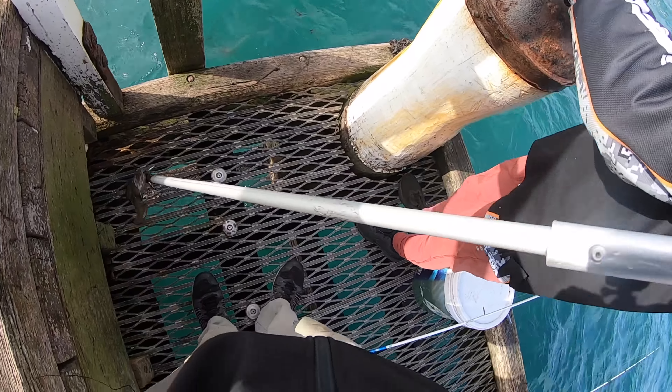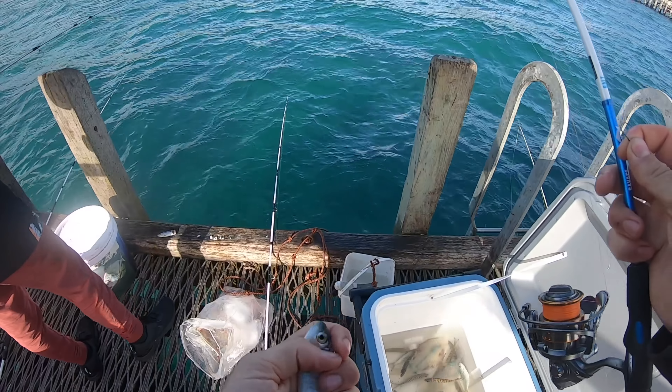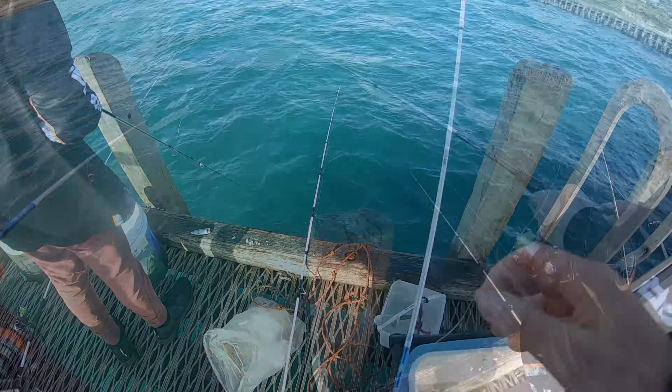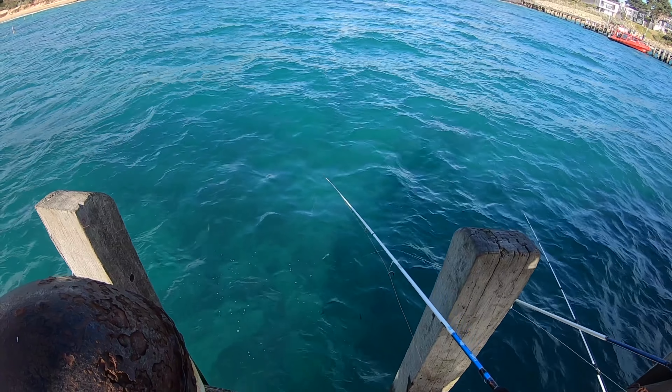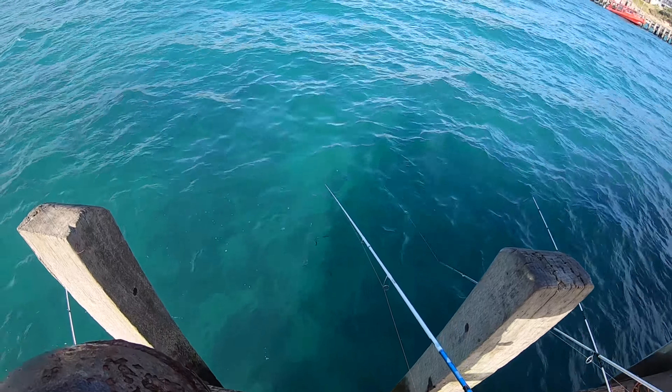Alright guys, there's a squid here. Chased it in. Open the bail arm, give it time to get it. Should be on it now. Put that rod tip down — right here, put it in. Twitch it a little bit. Oh look at that, how lucky is that! Headshot — free gaffed another squid!